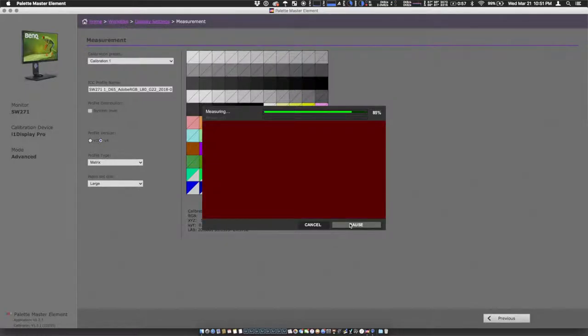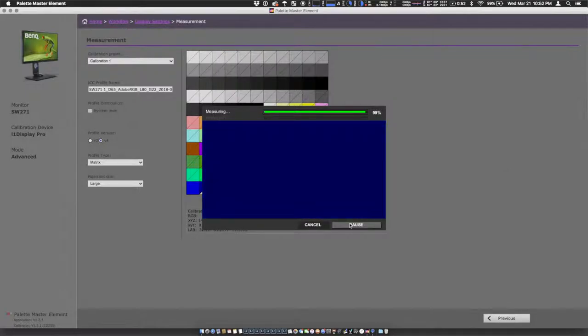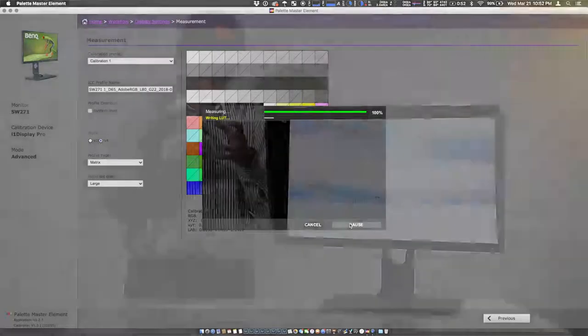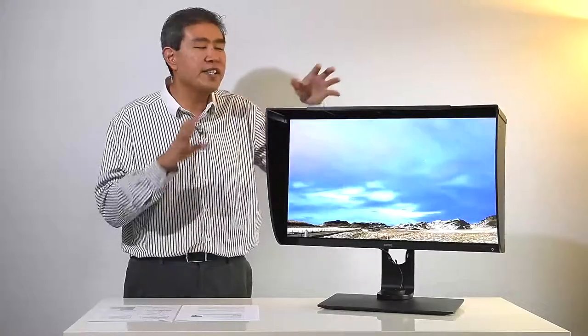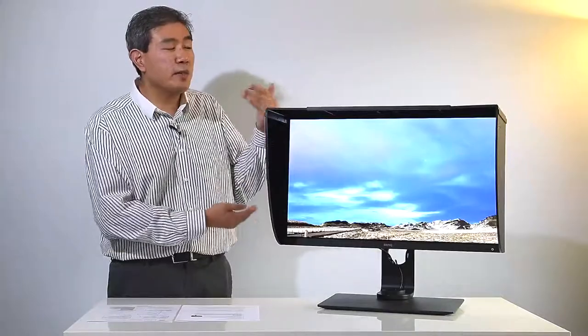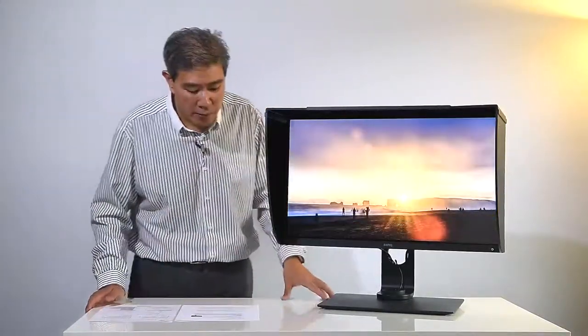If you use the colorimeter manufacturer's software, most of the time you're doing software calibration as mentioned earlier. What you want to use is native software built by the display manufacturer, so the color calibration device can talk directly with the hardware and calibrate the color to get the most precise and best color possible.